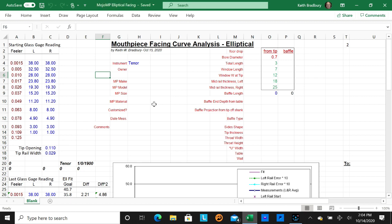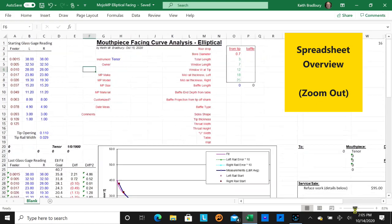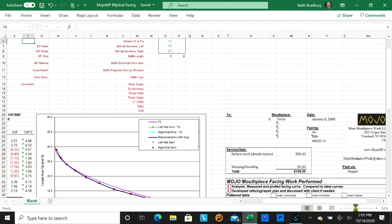When the spreadsheet first comes up, I'll show you the amount of real estate used. Off to the right is a copy of a report I fill out and print when I'm done. The top is a data entry area, the middle is where I work and view the facing curve, and at the bottom is a scratch area with data used in the plot.